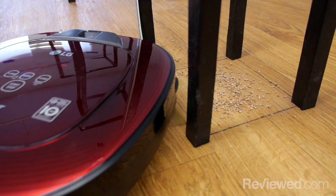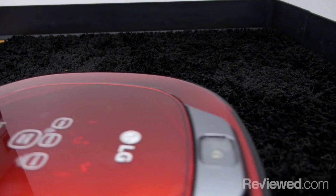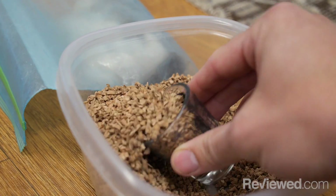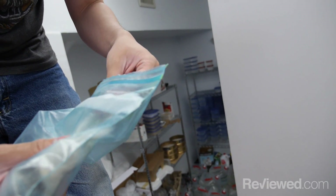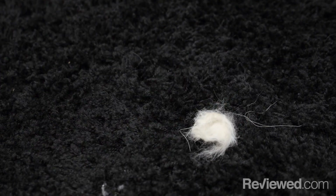While the robot vacuums navigate this course, they are also picking up two different types of detritus. We scatter both cork, ground to two to three millimeter bits, and pet hair — cat hair specifically. We've got some cat people on staff.